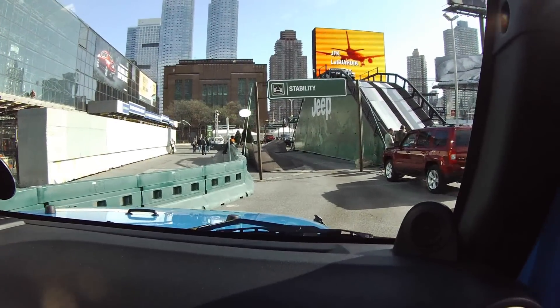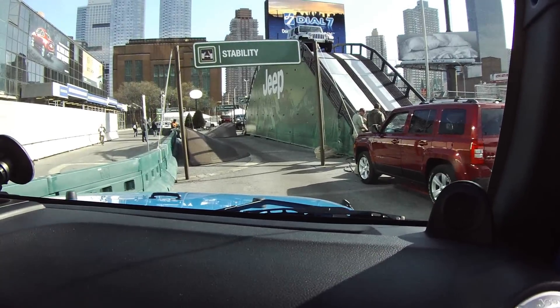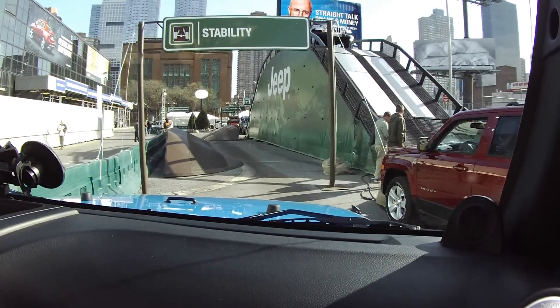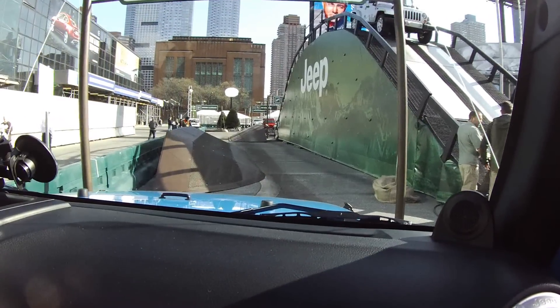Is this your first time in a new Wrangler? This is a 2012 Jeep Wrangler Unlimited — Unlimited means it's a four-door, though you can still get the two-door. It's the Rubicon, which is top of the line in the Wranglers because of its off-road capabilities.